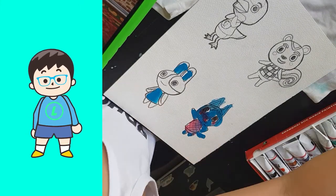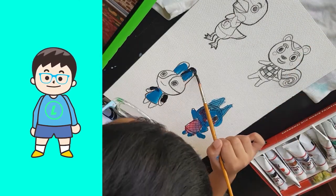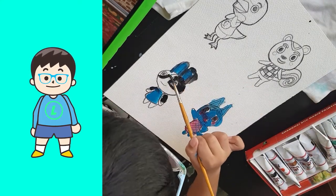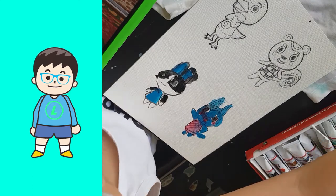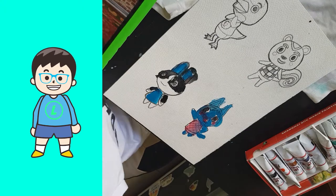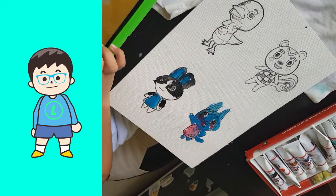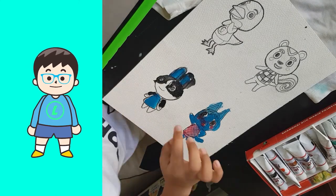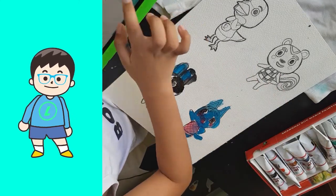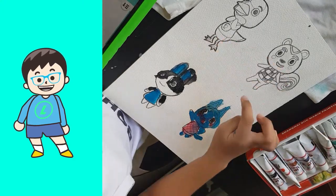Then I paint the dolly's shirt and ears. Then I paint the body. Then my hand got dirty again. Then I paint the face. Then I paint the body. Then my hand got dirty again.